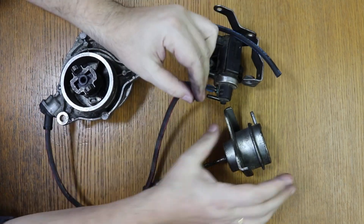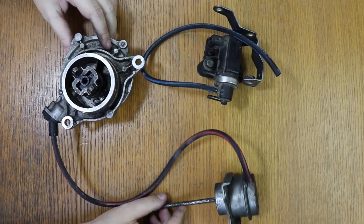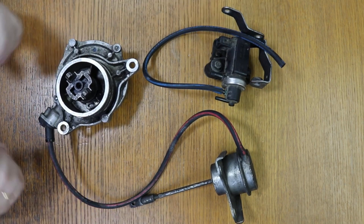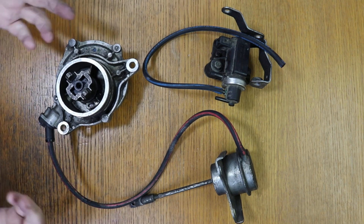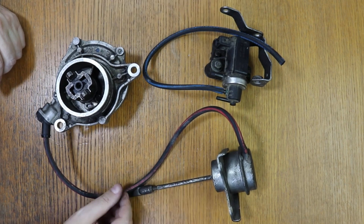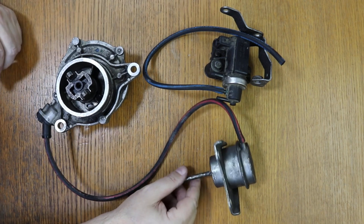This should not be done. It cannot be done like this. Why? Because the ECU, the car's computer, uses the solenoid valve to control the movement of the turbo and to control the pressure in the turbo. So if you connect it like this, the turbo will always be blowing at maximum. You will notice that the car has a lot of power, but the problem that will occur is that you will have an overpressure problem in the engine.